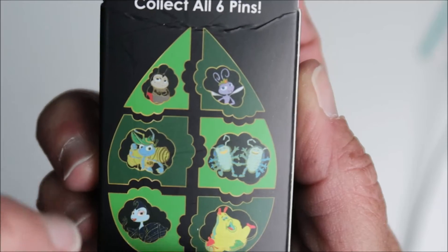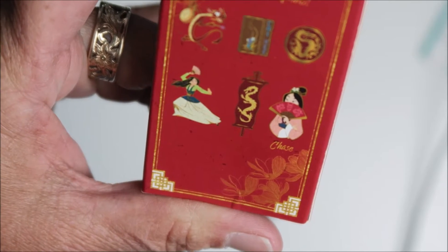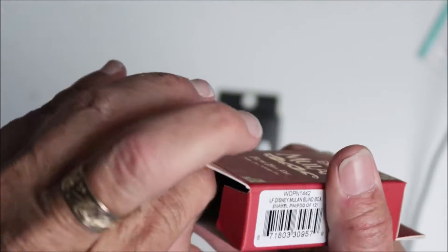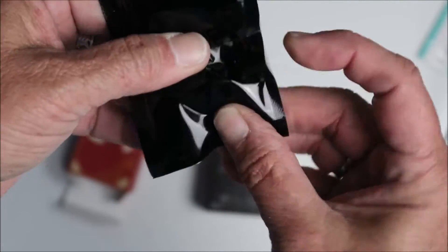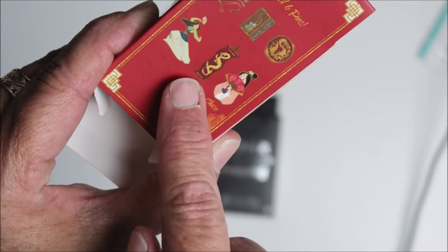It could be the chaser too. Okay, so let's open the Mulan one. I would like a Mushu for sure. I think this next one is the Cricket — I would like him. Yeah, Mushu or the Cricket, let's see who we get. Let's see, I feel like it's this one here.